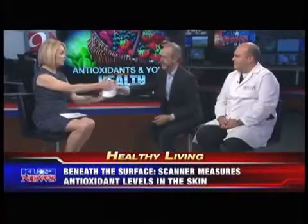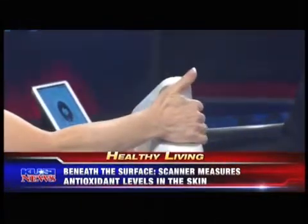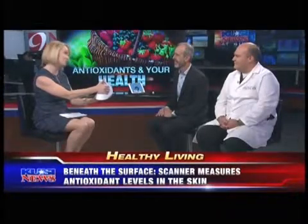You brought the scanner and we're going to show people just how easy it is. I'm going to place my hand right here — just like that — and while it takes my antioxidant reading, I'll ask you a couple of questions. The first thing I want to know is: why does somebody have to use a fancy scanner to figure out if they're eating enough fruits and vegetables?